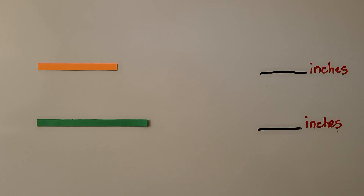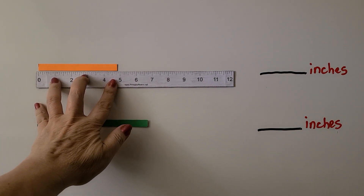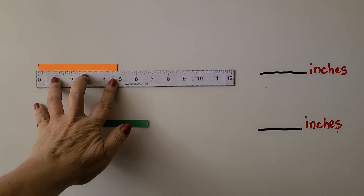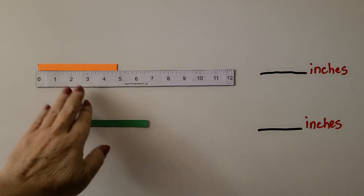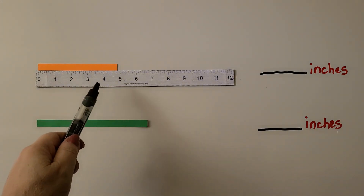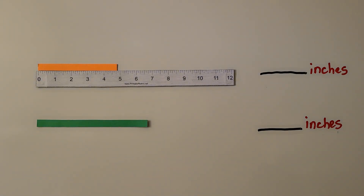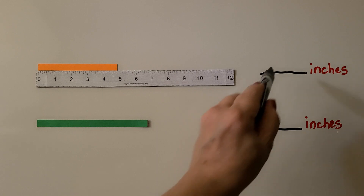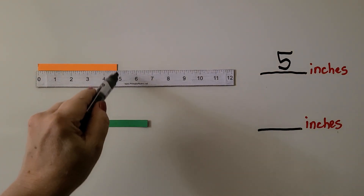Let's measure the orange line. We're going to line up our ruler with the left end of the object so the ruler and the object are at zero. Here's four inches, here's five inches, here's six inches. To the nearest inch, how long is the orange line? If you said five inches, you're right — it's very close to the five-inch mark.